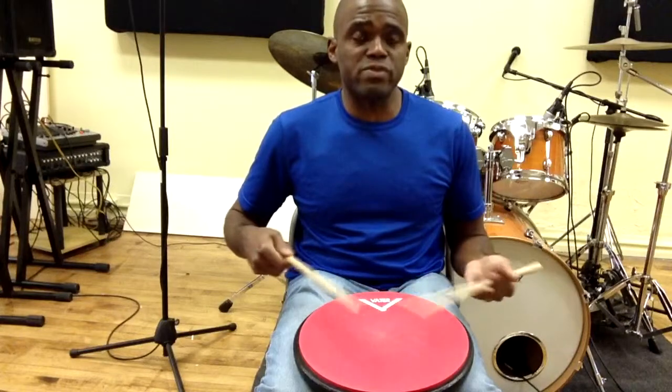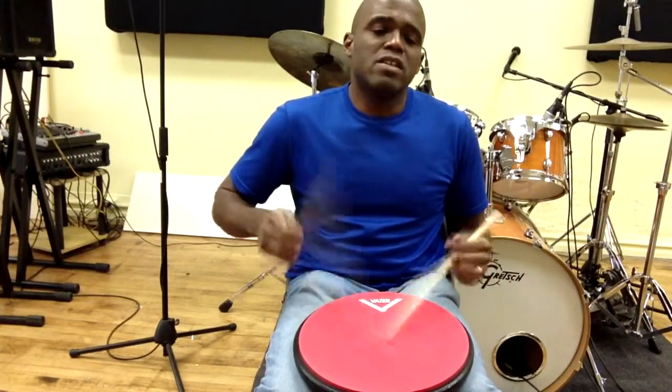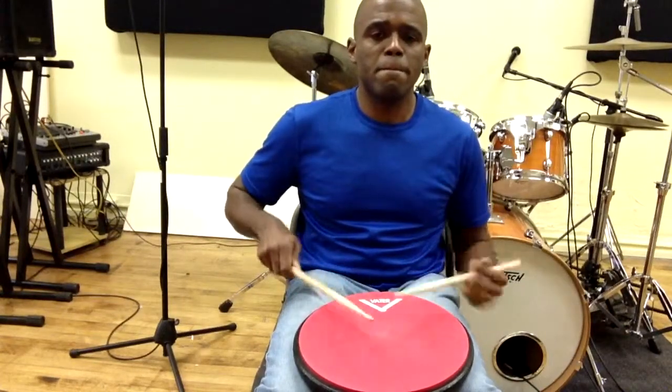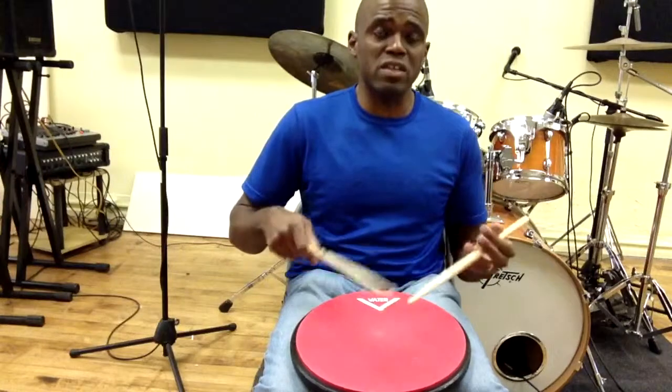The four stroke ruff comes from the symphonic snare school. Symphonies play these, they play them real tight. I'm no expert on symphonic drumming, but I know that they use those a lot.